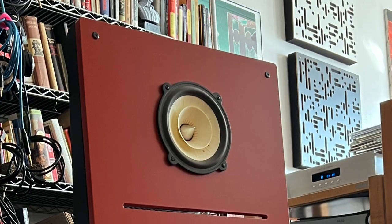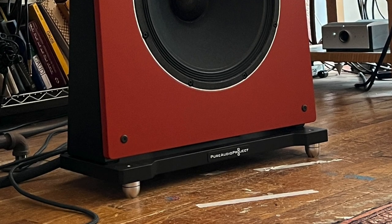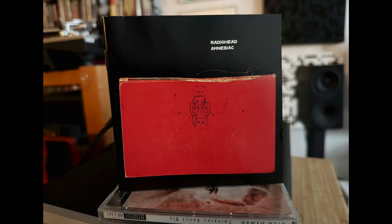Then I moved to the Pure Audio Project Duet 15. As the name implies, it has a 15-inch woofer and it's an open-baffle speaker. What grabbed me right away was how fast the bass was, how grippy it was, and how the amplifier really took charge of that woofer. The speed and impact of the bass — the power delivery of the C6i/Duet 15 combination — was very impressive. I was playing Radiohead's Amnesiac really loud, filling the room and having a blast. 125 watts per channel with a fairly high-sensitivity speaker can move some air.